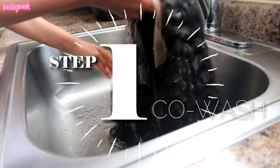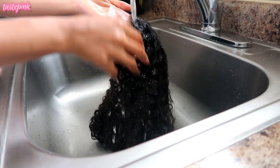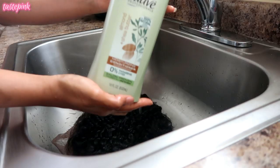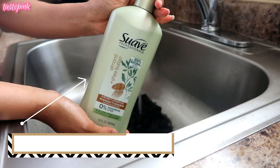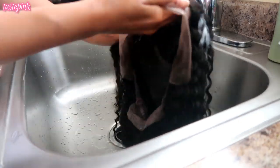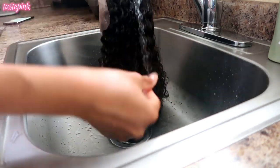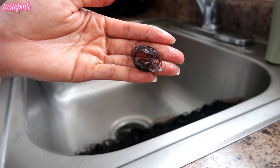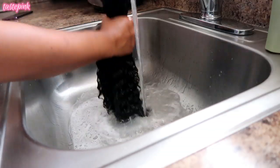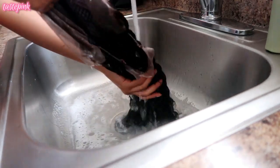I'm starting off with co-washing the hair to help enhance the curl pattern. Saturate the hair with lukewarm water from the knots all the way down to the ends. Then I'm going in with the ultra hydrating conditioner by Suave — the almond shea butter one. Apply it and evenly distribute it, let it set for about 15 to 30 minutes, then rinse and allow it to air dry upside down — that's the key.